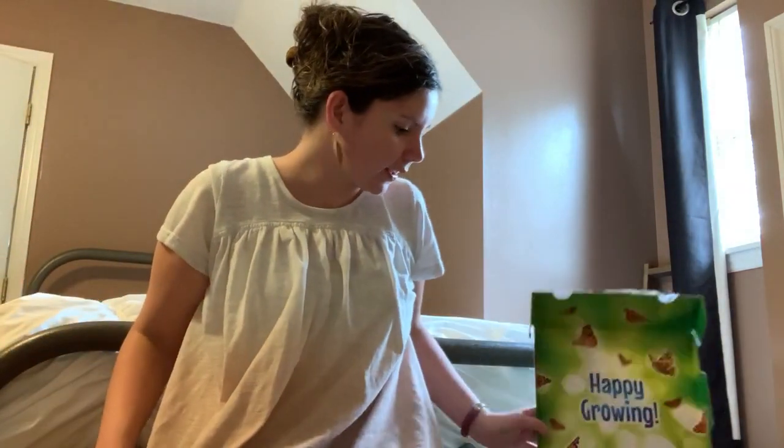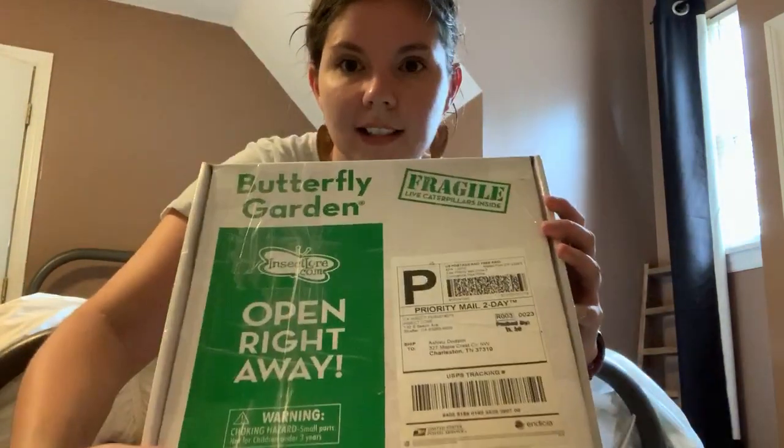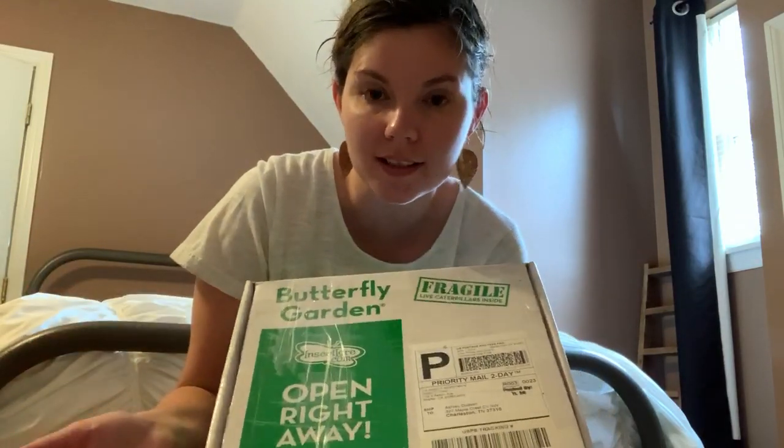When you order your cup of caterpillars they come in a box like this to your mailbox. It will say 'open right away because there are live insects inside' and it says 'fragile' for the mail carrier so they know not to drop or bump the box, because that could hurt what's inside. It comes with all these things you need to watch your caterpillars grow into butterflies.